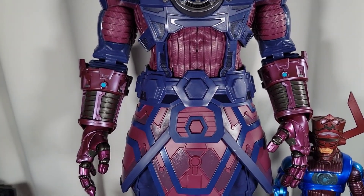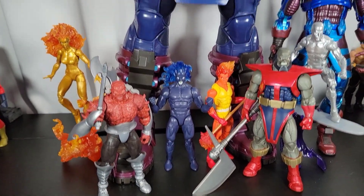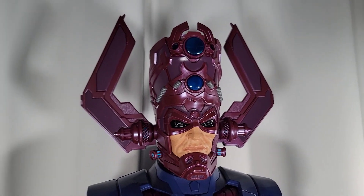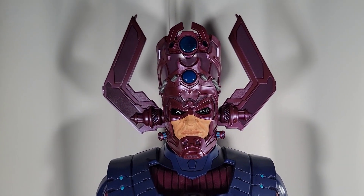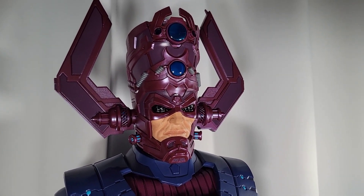No one's ever going to agree on that. But for right now, quickly off the top of my head, I think I can say that he probably is the greatest Marvel Legend ever made. You really can't compete with such a massive figure like this. It's just so, so nice. I really have no words for it. It's a fantastic piece.